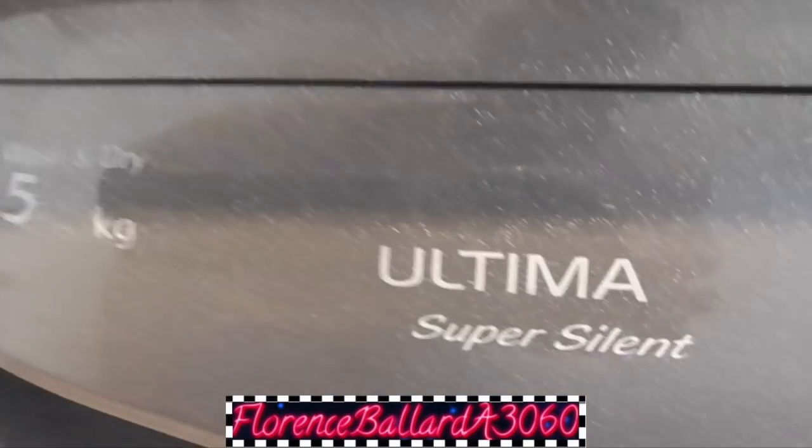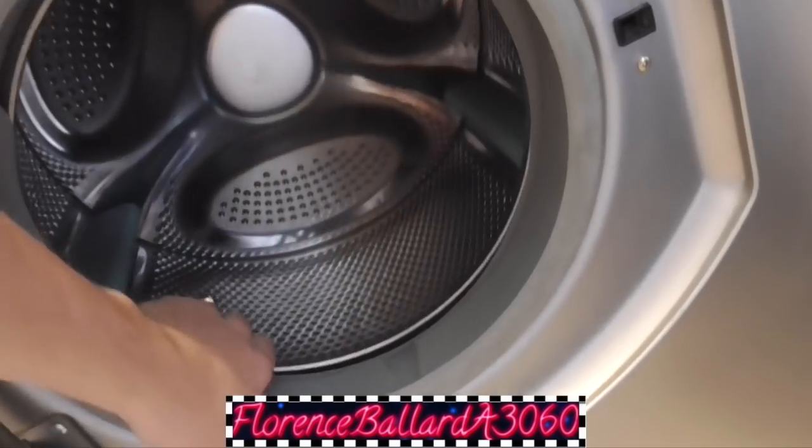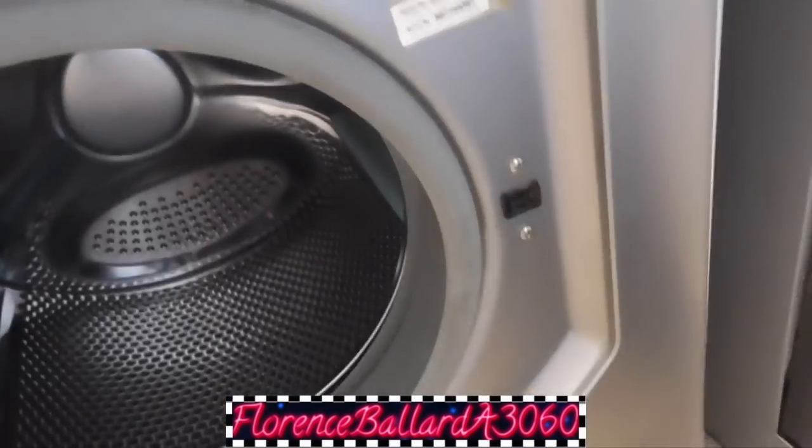Look at this. We're filming a Hotpoint. Oh my god. Super silent WD860 with a flimsy front pat - more like a super fragile. It's a modern version of a 9.5. It's that fragile.